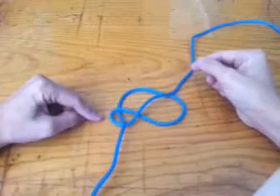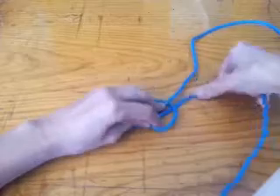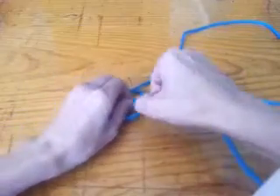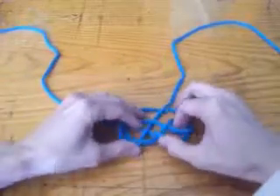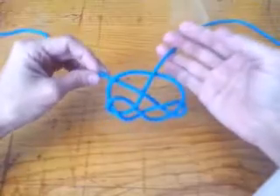There's the left tree root loop here. I'll make the right tree loop by bringing this end across here — over-under, over-under. And there's the tree root base.